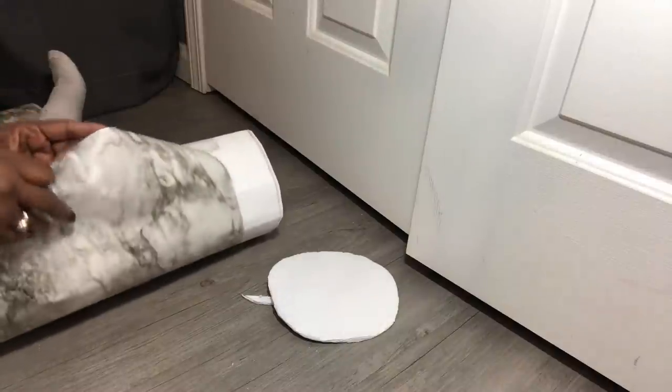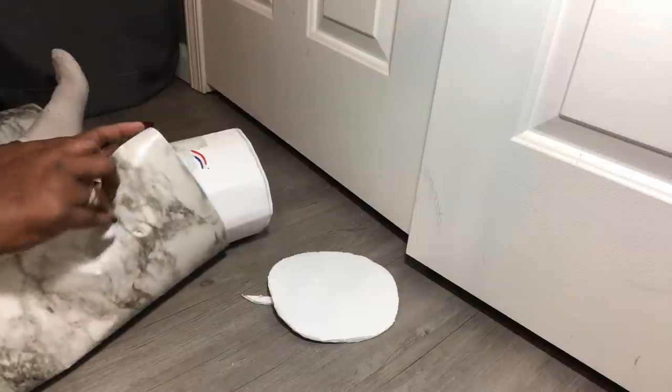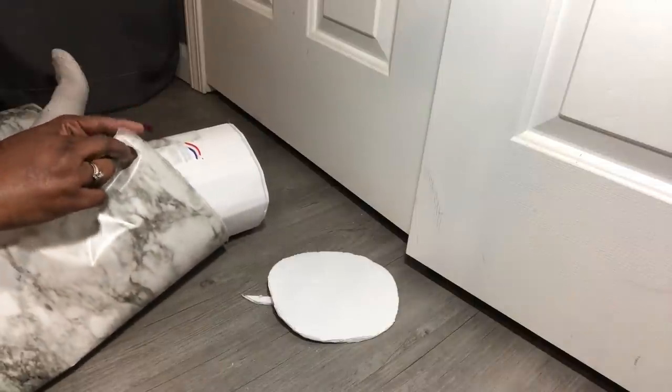I glued one end of the contact paper down, but to close it up I'm going to cut off about two inches of the protective paper and use the peeling stick side to actually close it up.